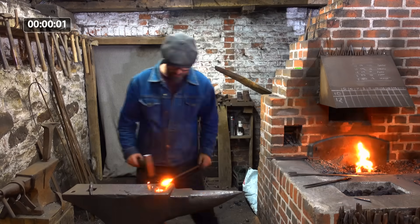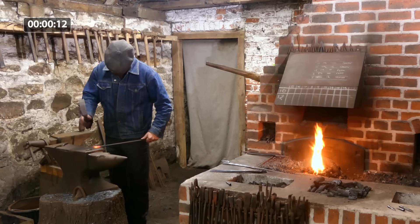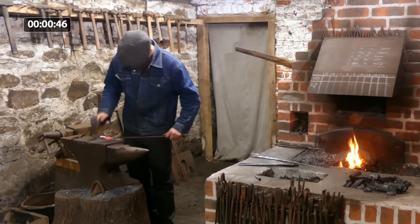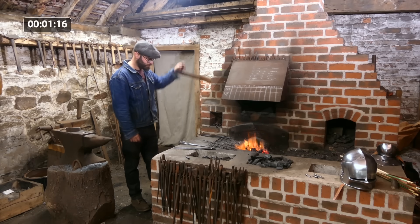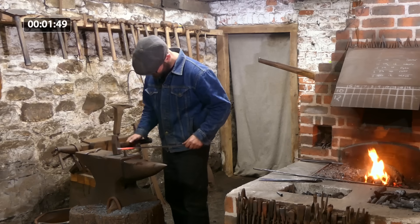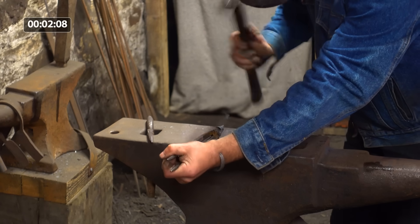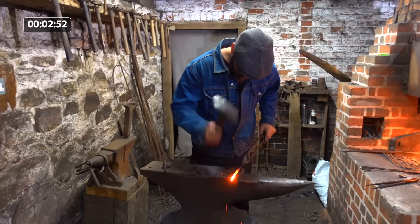All right, show us the Type 16. [Forging demonstration takes place.]